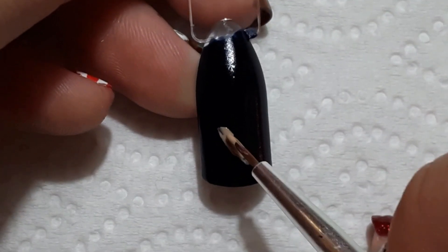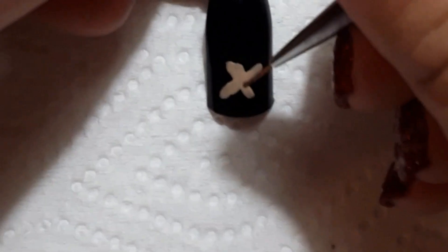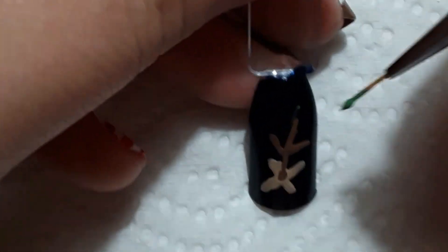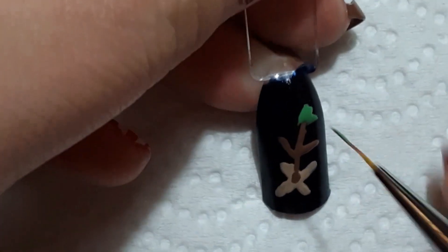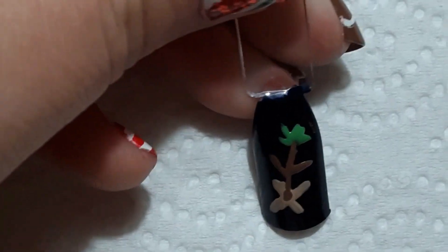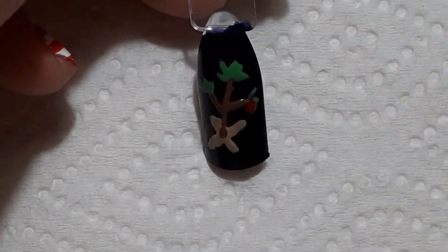Next up is going to be the iconic tree that Charlie picks out that everyone hates. I'm going to start off with the wood plank — that's the base of the tree. I'll add a brown trunk, add two lines, and then take a green and do the spikiness of the tree on each of the little branches to represent what the tree looked like. Then I added the classic red ornament that makes the whole tree bend down.